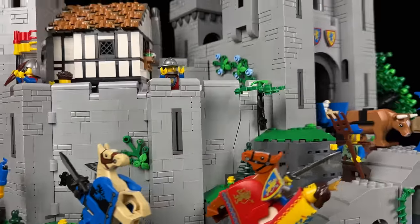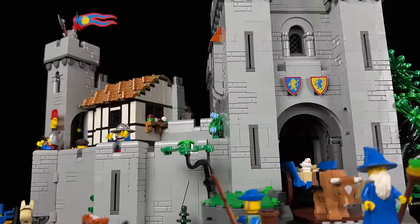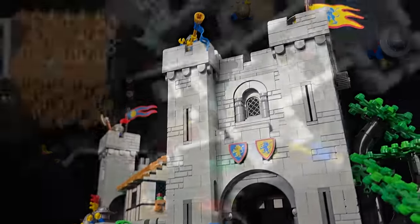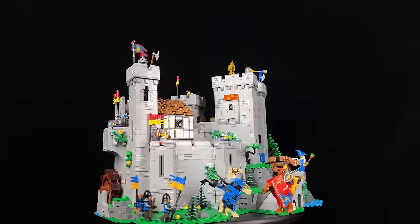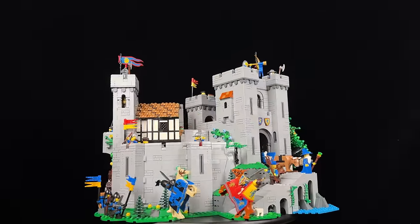Hello, fellow LEGO friends, and welcome back to another episode of Medieval Adventures. I'm excited to fulfill your requests with a review of LEGO set number 10305, The Lion Knight's Castle.